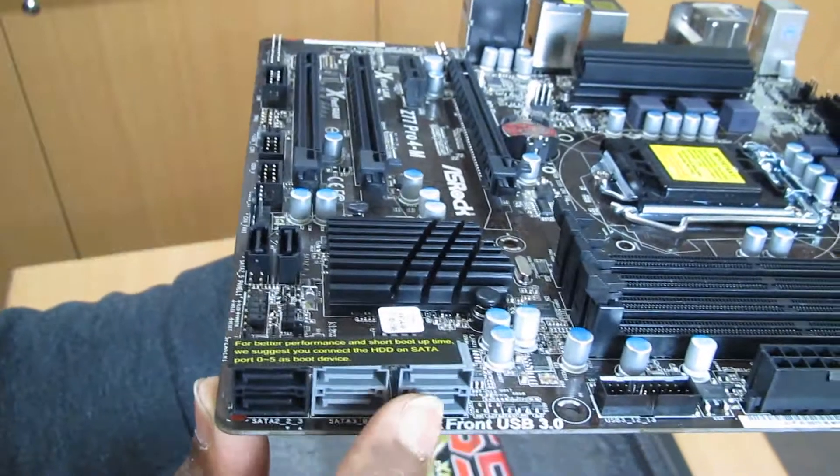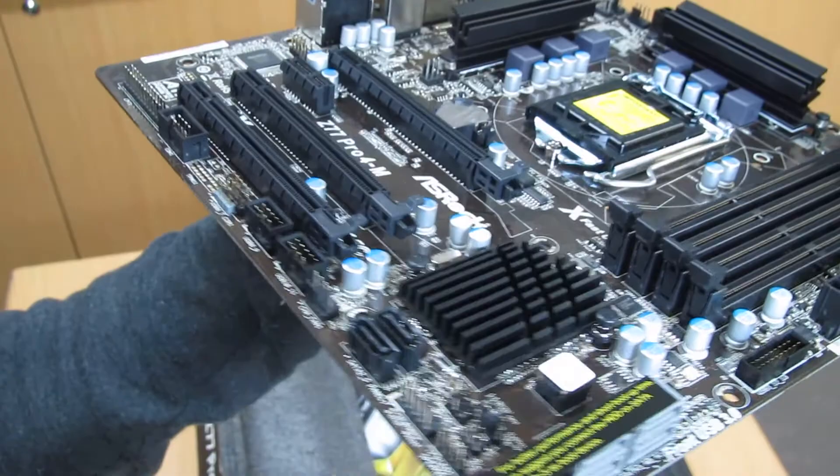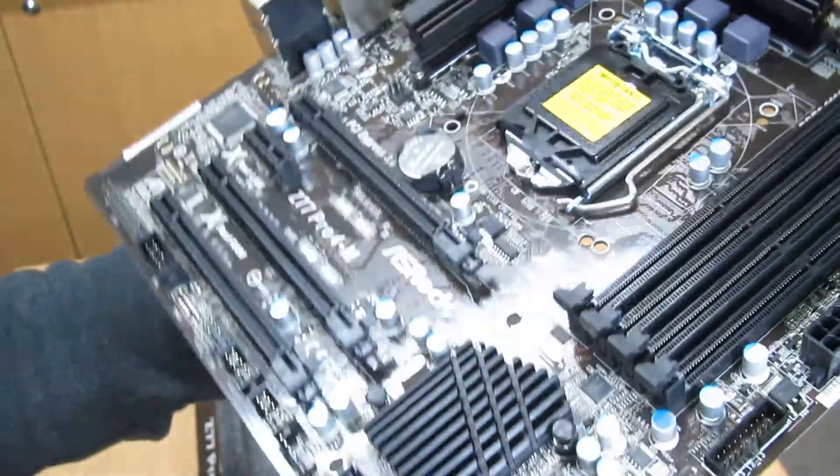We have four SATA 3 6Gb/s ports and four SATA 2 3Gb/s ports. The black ones are SATA 2.